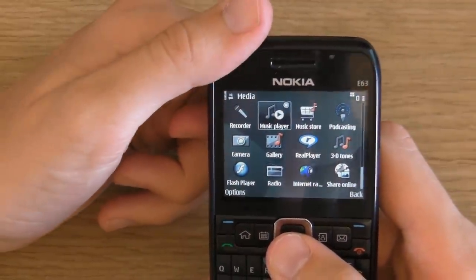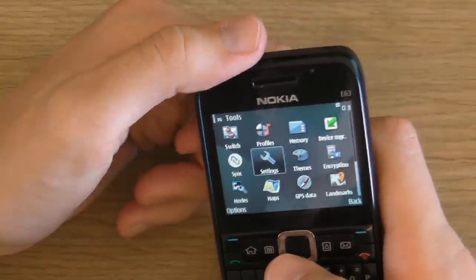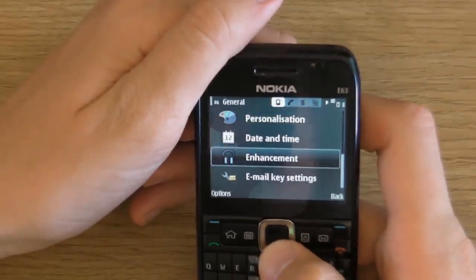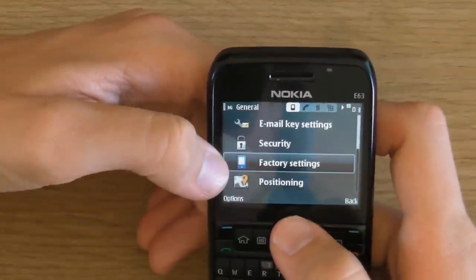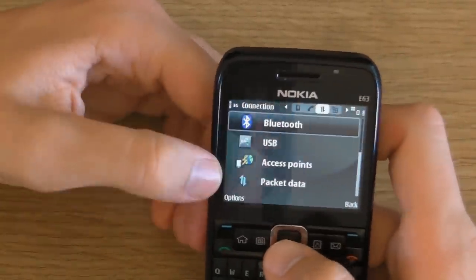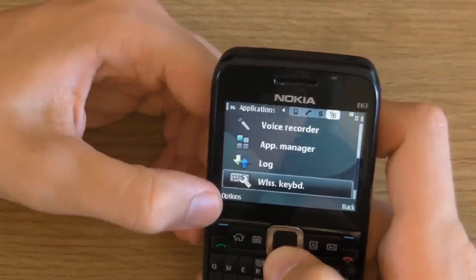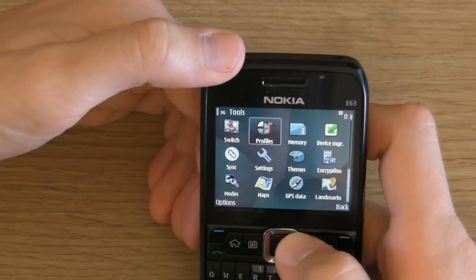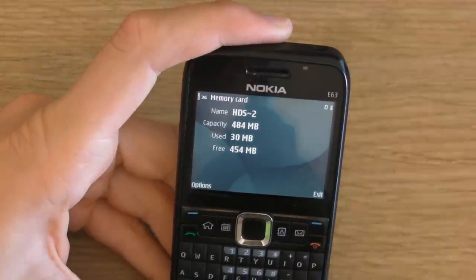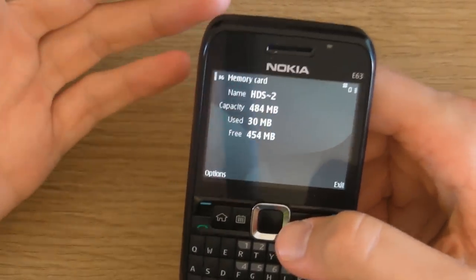Let's take a look at settings. Under general you have personal settings and the option to restore the phone to factory settings. Under phone, you can turn off the network to stop incoming messages, and set up call divert. Under connection, you can manage your access points, Bluetooth, USB, and wireless LAN. Under applications, you can manage the applications. I'll also show you the memory section — because I've got a memory card in, it shows you all the details of that memory card in just two clicks, telling you how much space you've got left. It's brilliant.